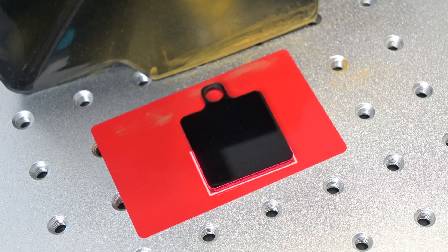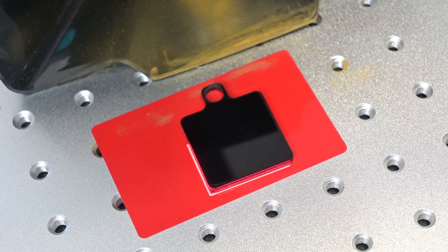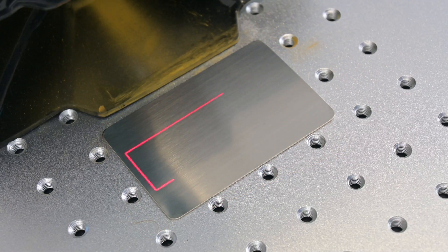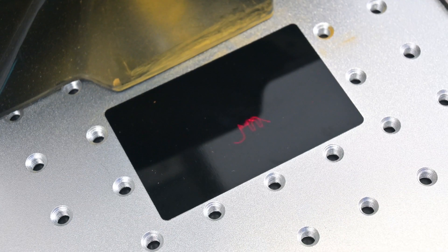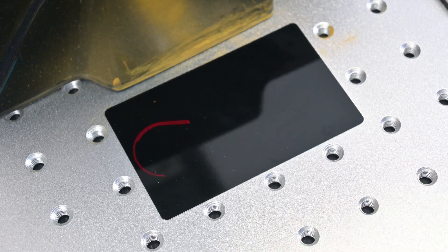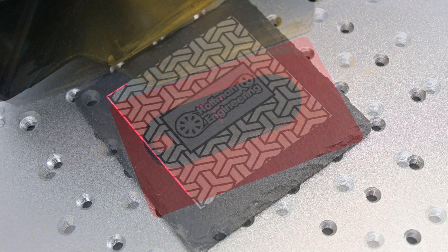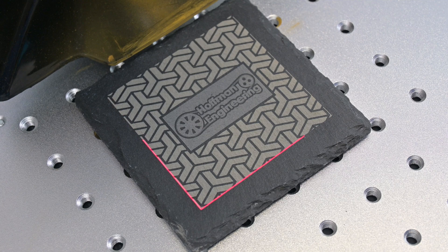The Mopa Compact 20 has an inline red laser that is used for framing, so you can position your material correctly. Since it is inline with the main laser, it goes through the Galvo mirrors, so you can display the border of your design, the outermost contour, or even trace individual elements. I found the inline laser a little hard to see on some materials, especially darker materials like black aluminum or black acrylic. Otherwise, the alignment of the red laser and the main laser is spot on — I didn't notice any offset between them, so I could trust the positioning.